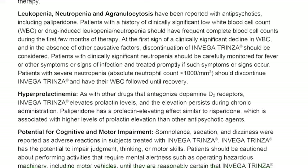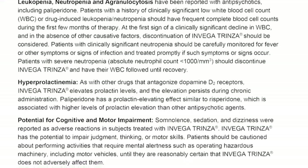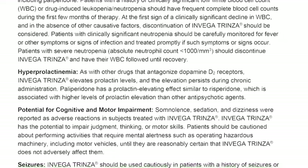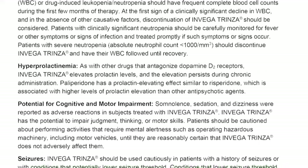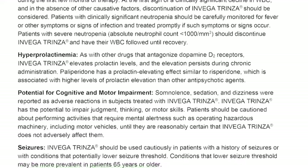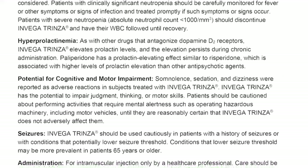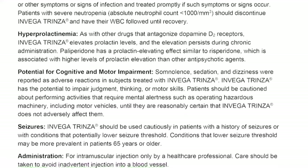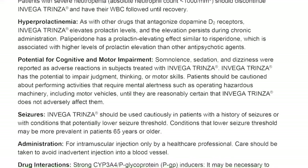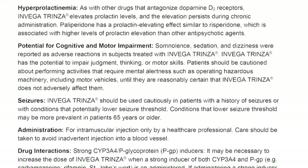Hyperprolactinemia. As with other drugs that antagonize dopamine D2 receptors, Invega Trinza elevates prolactin levels, and the elevation persists during chronic administration. Paliperidone has a prolactin-elevating effect similar to risperidone, which is associated with higher levels of prolactin elevation than other antipsychotic agents. Potential for cognitive and motor impairment. Somnolence, sedation, and dizziness were reported as adverse reactions. Invega Trinza has the potential to impair judgment, thinking, or motor skills. Patients should be cautioned about performing activities that require mental alertness, such as operating hazardous machinery including motor vehicles, until they are reasonably certain that Invega Trinza does not adversely affect them.